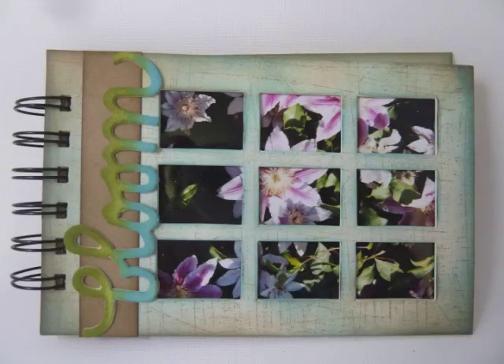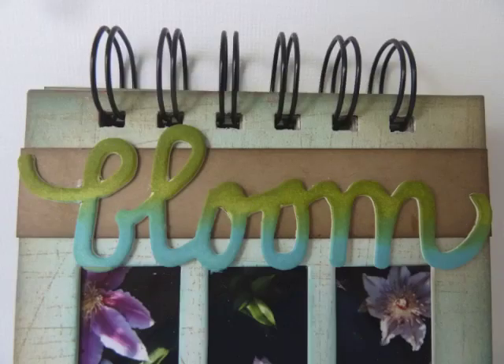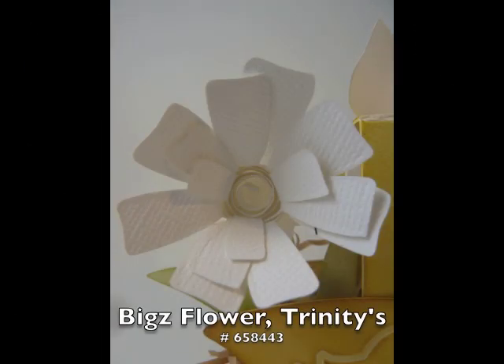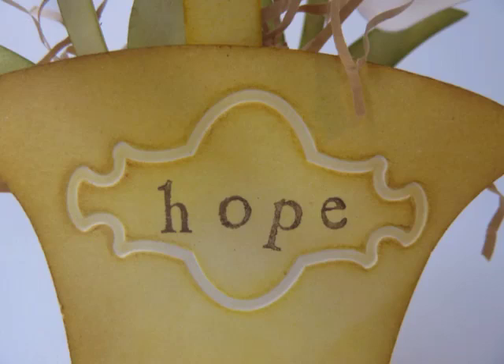The bloom that you see is from one of the Biggs dies that also goes with this collection. This is a Biggs scoreboard called the Basket, and inside I used the Leaves Bouquet die, which is another Biggs die, and also Trinity's Flower — that's my granddaughter. Here I've embossed it with one of the label textured impression folders.